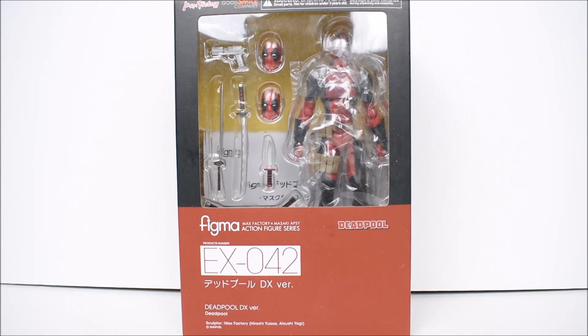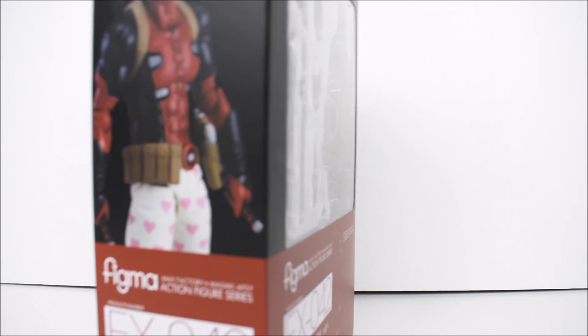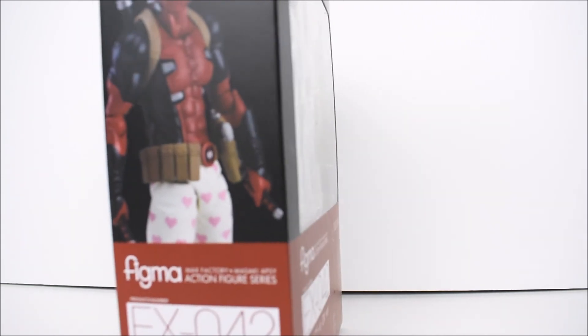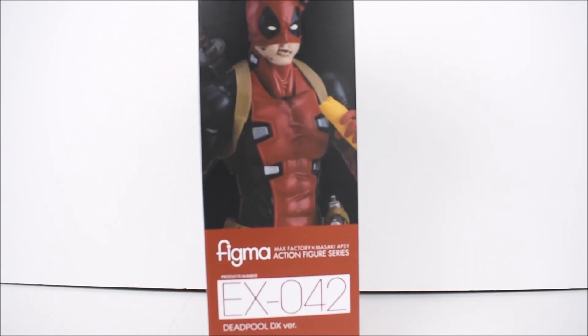We'll see how Figma does here. This is the deluxe version, so this comes with the underwear — or leg pants, whatever the pant legs. This is EX-42, that's what it says right there. There's the other side — comes with a burrito.